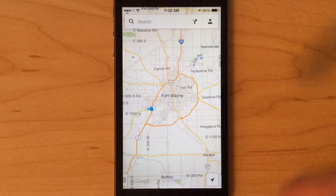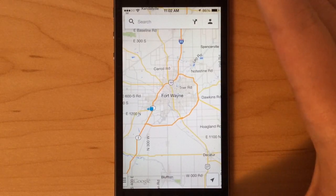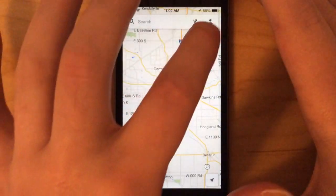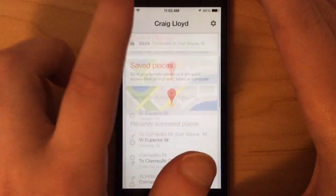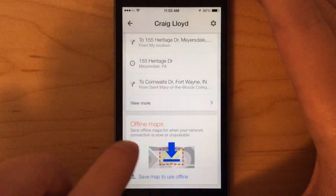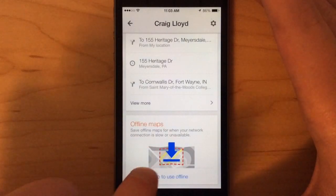Once you have the area in your view on the screen, you'll go up to this little profile icon up here and just scroll all the way down, and there'll be a section that says Offline Maps.